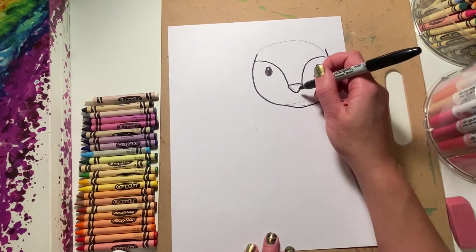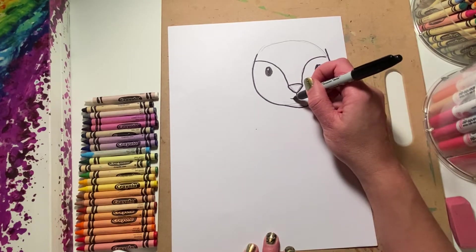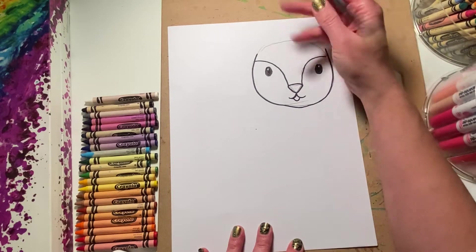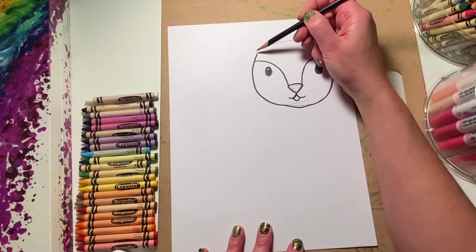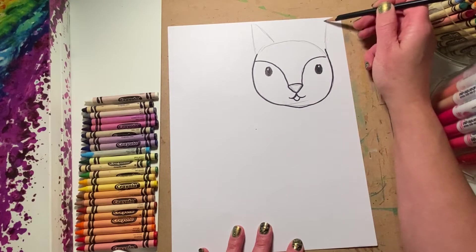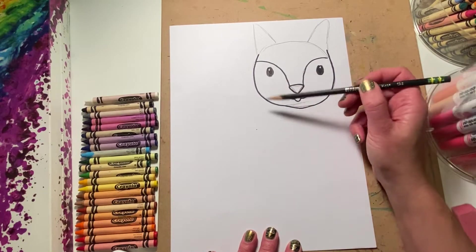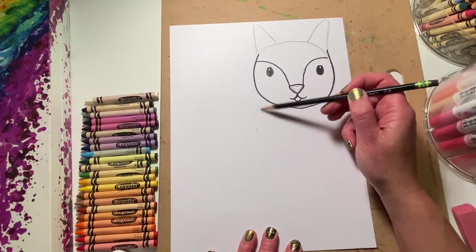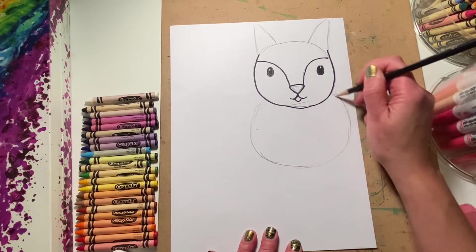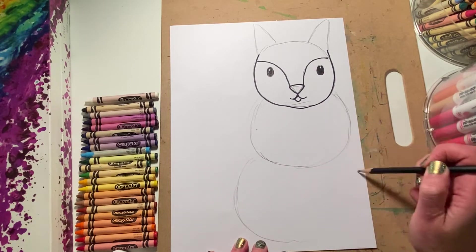Now if you want to put a cute little mouth we can do that. Our squirrel needs some ears, so starting on the side where I stopped drawing here, I'm gonna draw an ear — a triangle shape on this side and a triangle shape on this side. I'm also going to have my squirrel holding something, so here I'm going to draw another circular shape. These are going to turn into the arms, and then another shape down lower which will turn into the legs.